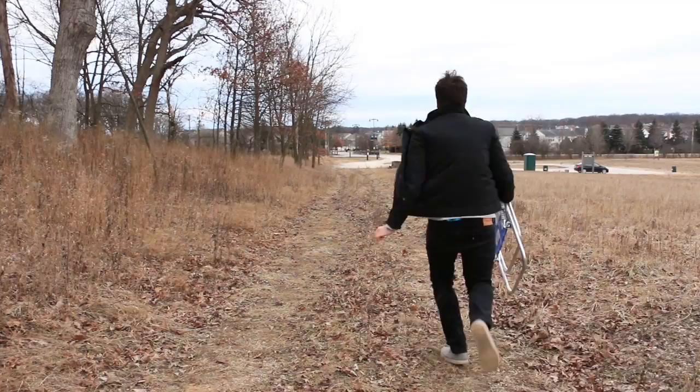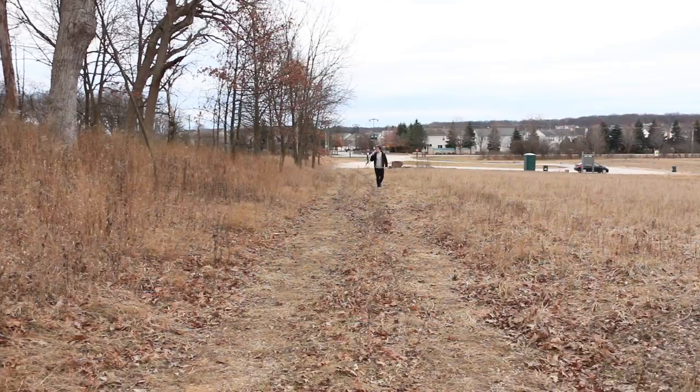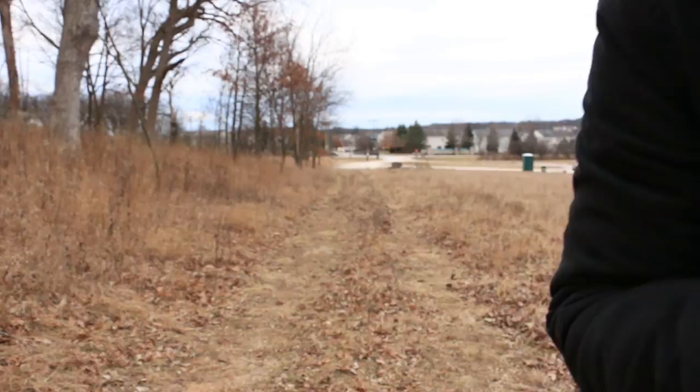I hope I look cool like Casey walking into the shot. Let me just run back to where I came from. I hope that one looked cool.